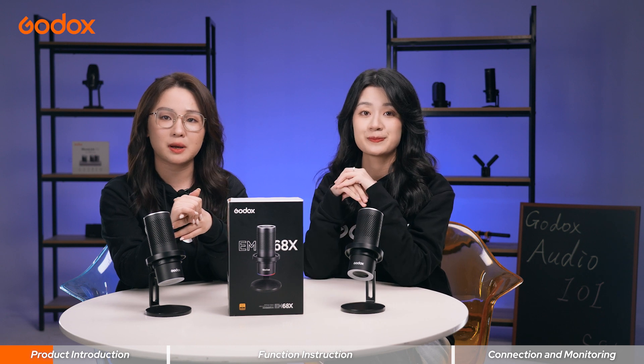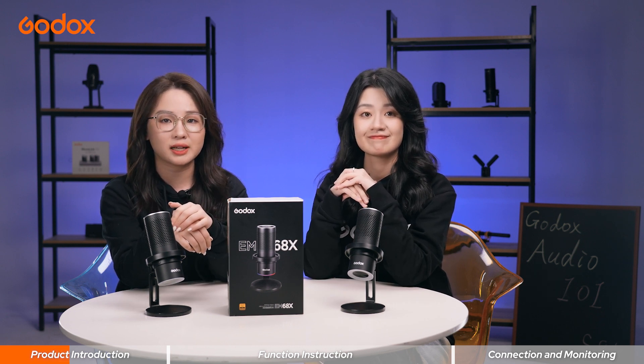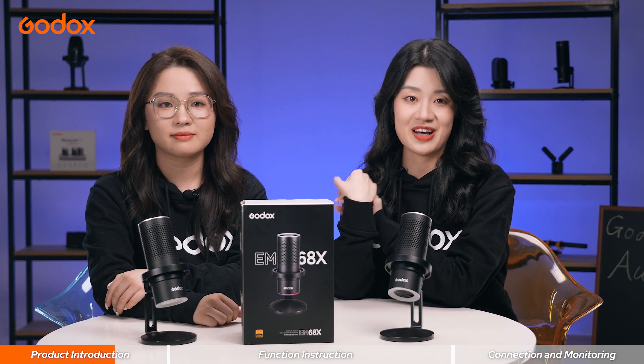It's a USB condenser mic with four pickup patterns and a dynamic RGB breathing light that can be controlled through our Godox Mic app. In today's episode, we will first show you what's in the package, then talk about its features and show you some tips on how to use it.